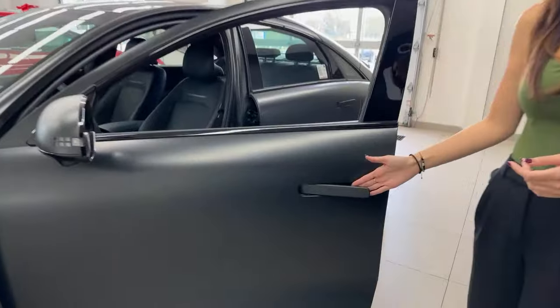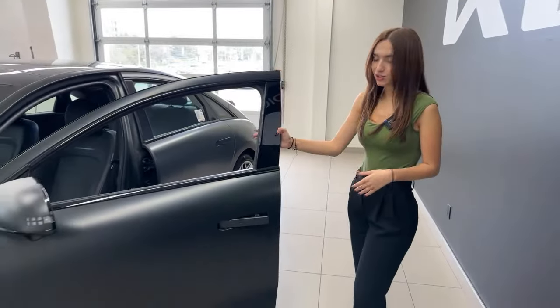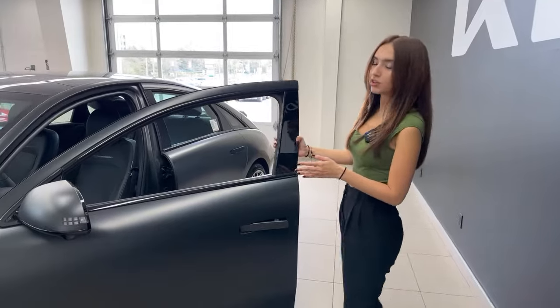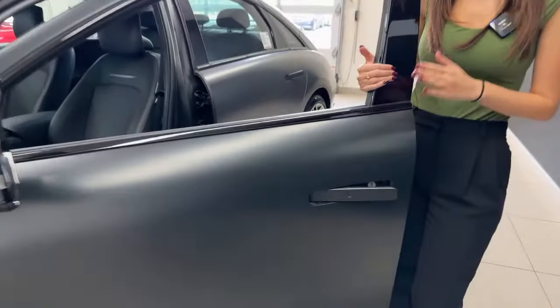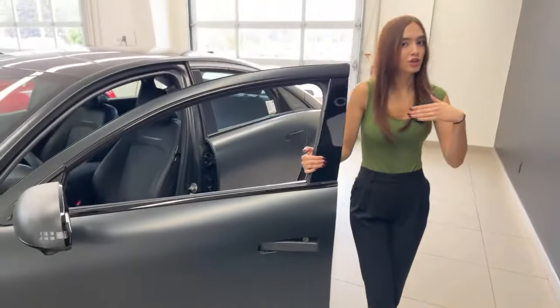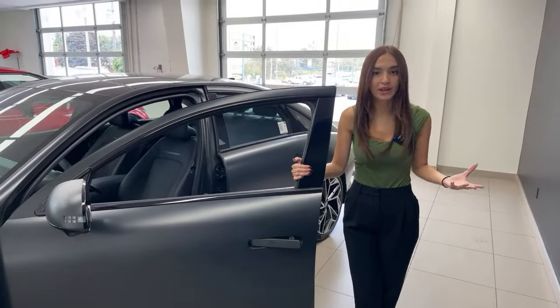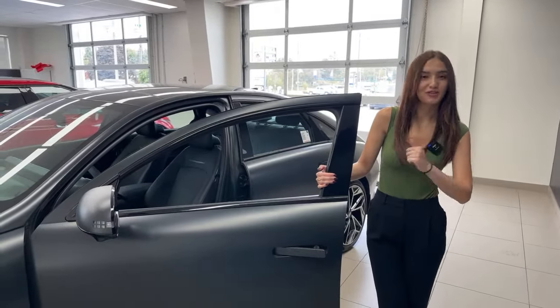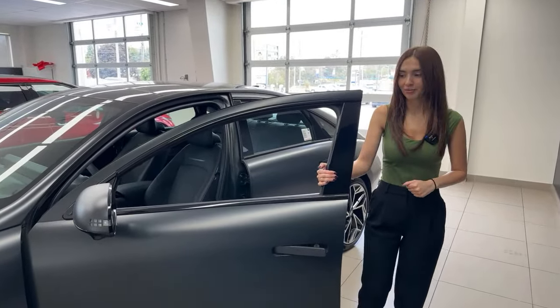Door handles: these pop out automatically when your vehicle is unlocked and go flush with the vehicle when it's locked — and when you're walking towards it too. It automatically unlocks for you and it will lock for you. On top of that, this vehicle is equipped with digital key to touch, which allows you to open and even start your vehicle using your phone. So if you're sharing your car with somebody for the weekend or maybe you lost a set of your keys, you can use your phone to start, open, and lock your car.